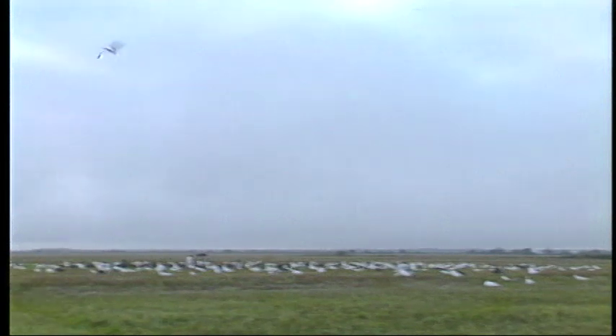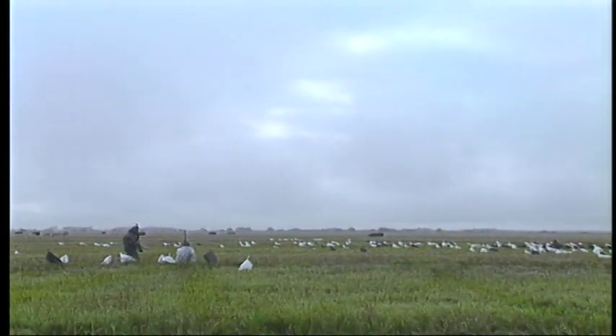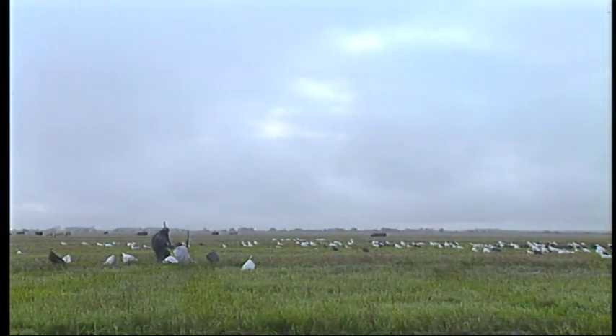Look at that helicopter! That was a long shot, wasn't it? That was beautiful!